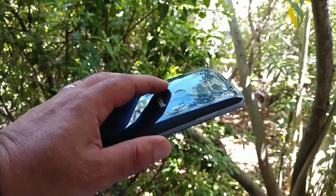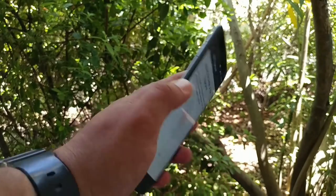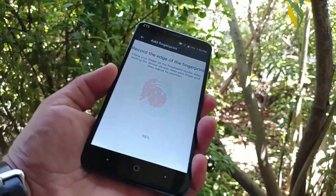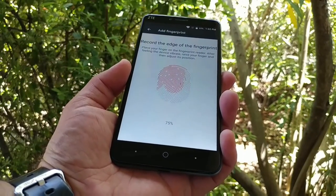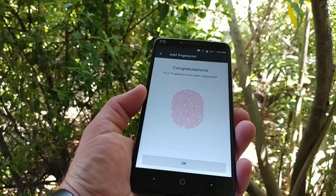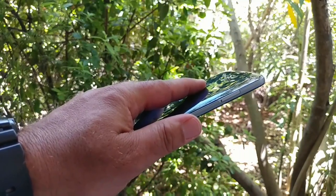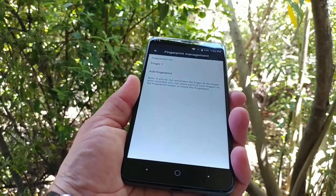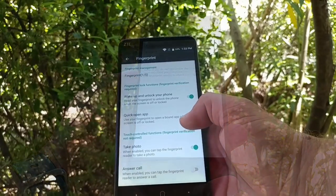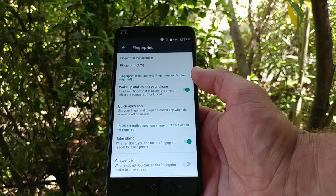Moving on to the fingerprint sensor — I'll show you how easy it is to register your fingerprint. It's really simple: all you do is press up and down on the back sensor and scan different portions of your fingerprint, and you're basically done. You can register up to five fingerprints on the ZTE Blade X Max. The fingerprint sensor is actually pretty fast — I'm very pleased with the speed. You also get options to quick-open an app, take a photo, or answer a call using just your fingerprint.